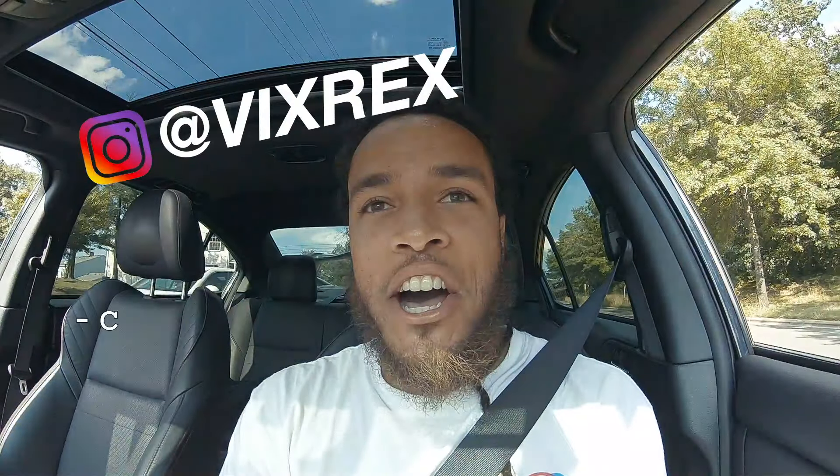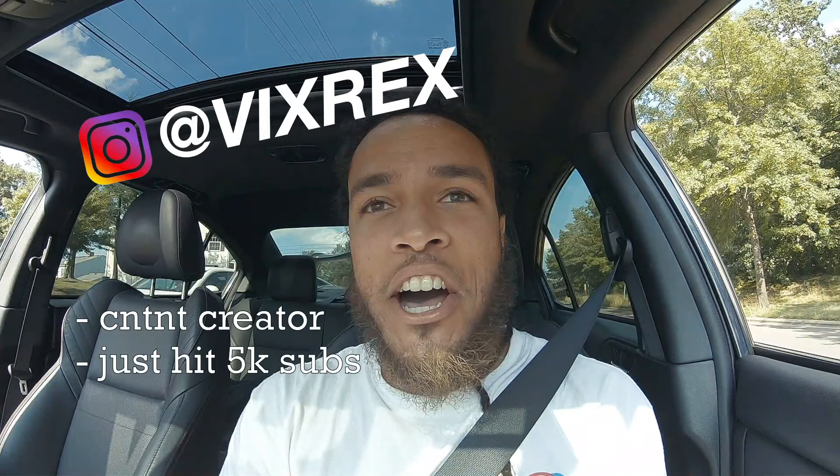What is good? Welcome back to another Vix Breaks video.